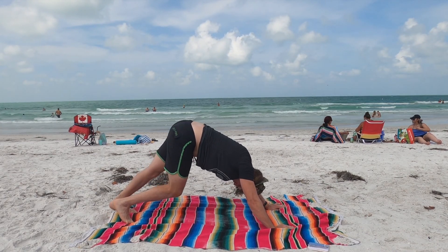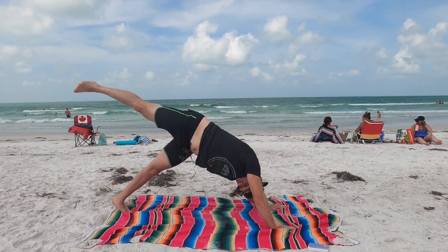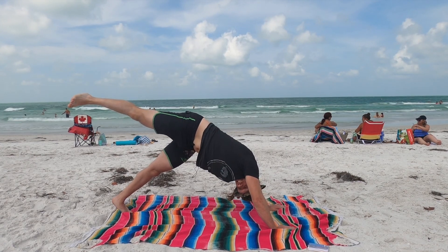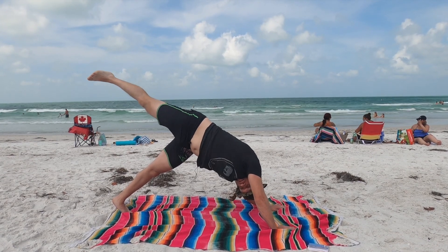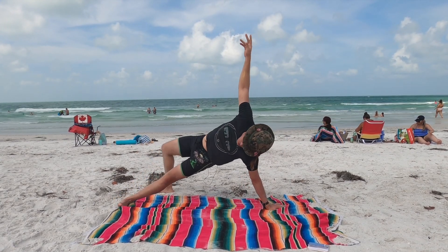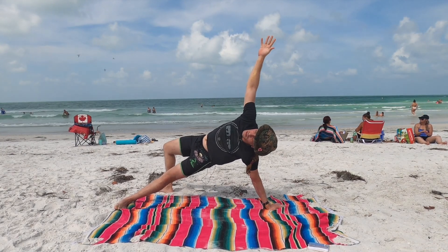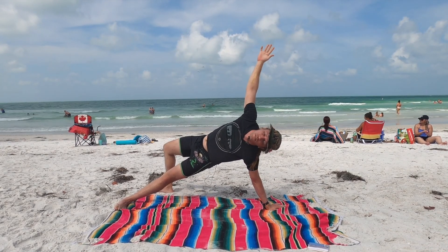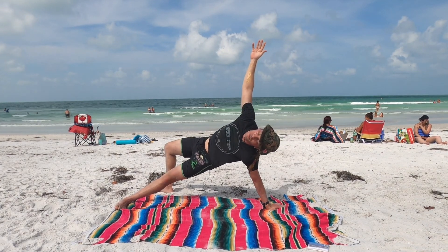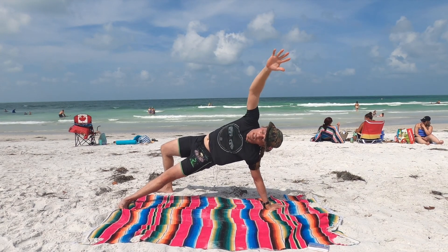Inhale, bring awareness to the right foot, lift in the air — three-legged dog. Exhale here. Inhale. Exhale, flip it to a wild thing. Bringing the right foot on the earth, right hand up in the sky. Inhale. Exhale. Inhale, having the hips off the earth. Exhale.